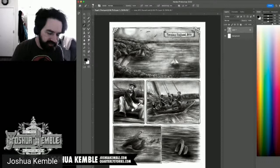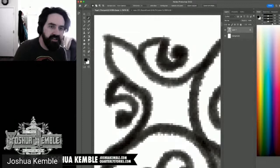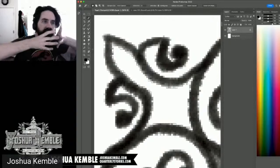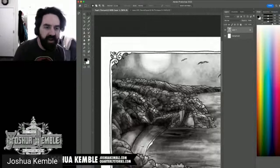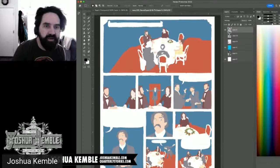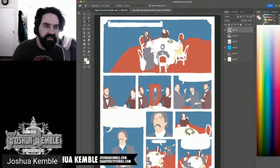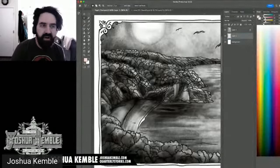With the lines cleaned up we can start coloring. The coloring process is faster when working with solid black and white with aliased edges — you can use the magic wand, select, expand the selection slightly so color sits under the line, and fill. In this case I have to draw my selections manually because of the pencil-style tones.